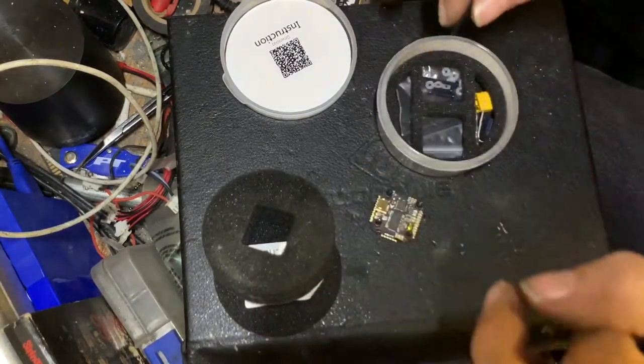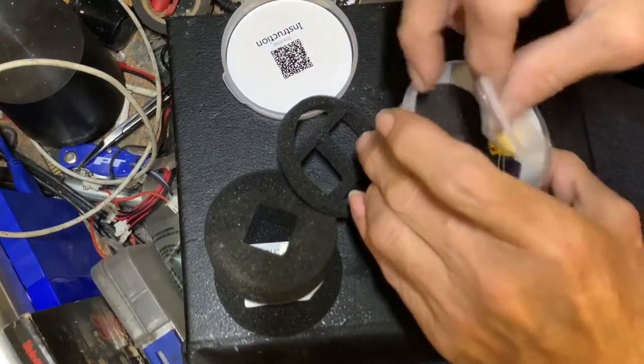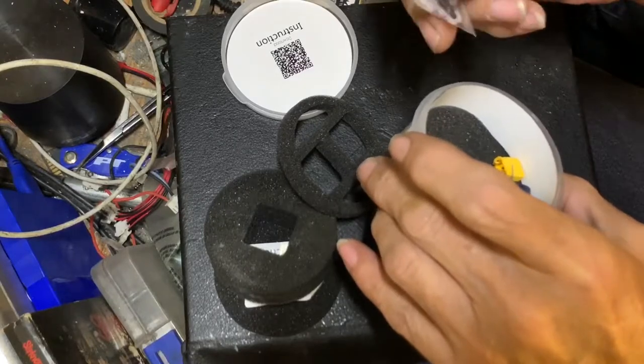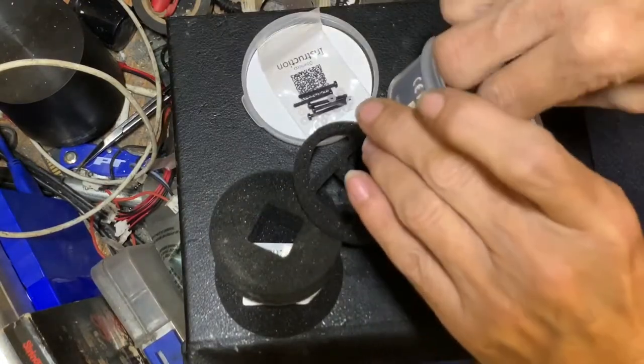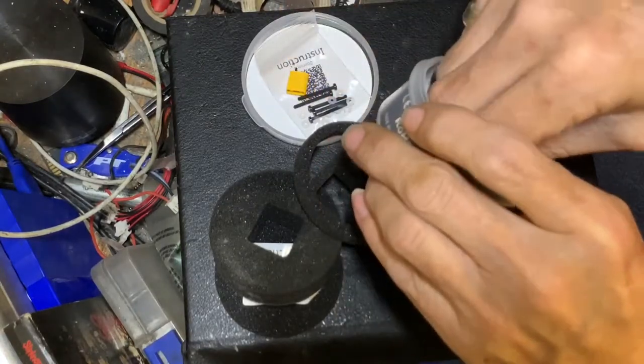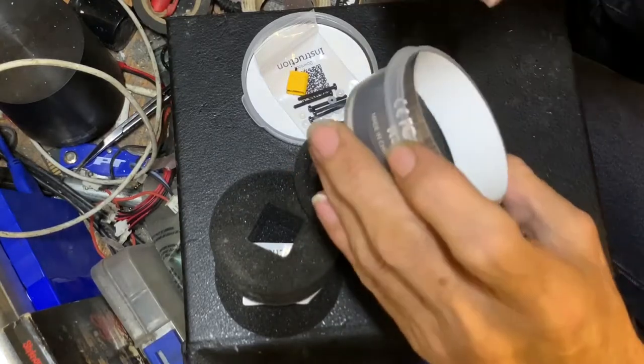Let's see what else comes in the stack box, if you're interested. You get your standoffs and some rubber O-rings for soft mounting. You get your XT30, because this will take up to 4S, and it'll give you a cap as well — and that's pretty much it.